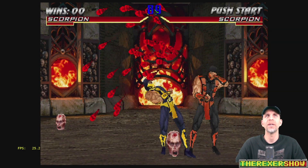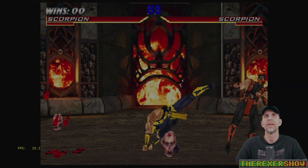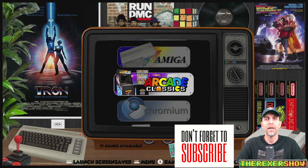MonkaBlyat and one other individual on the Supreme team — maybe some other members as well — put this together for you. Go ahead and download it, use it, test it, and hopefully it works out. As always, subscribe if you like the channel. Thanks for watching — always more to come on the Rexer Show.